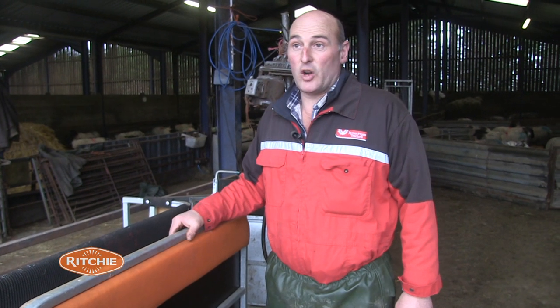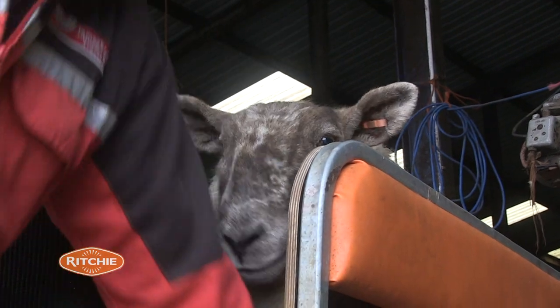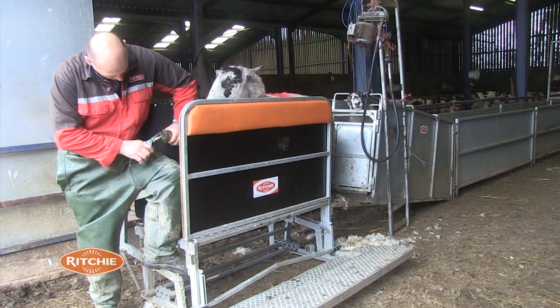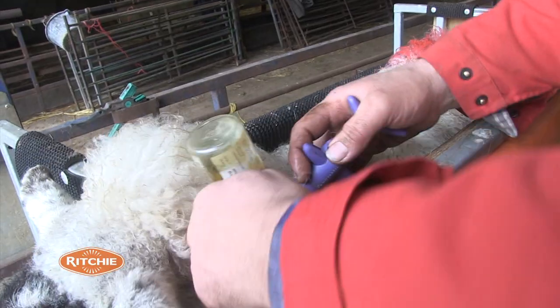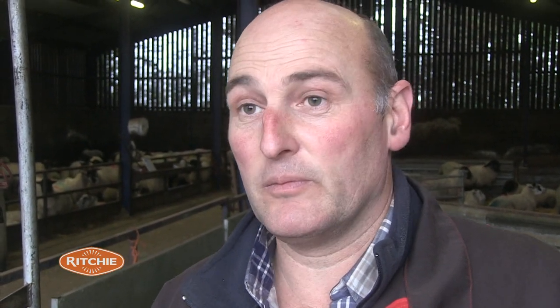To be honest, we bought a turnover crate before we bought this one and we haven't used the turnover crate since. We do all the feet and everything in this one. It's so easy to use — anybody could use it. I was recommended this and I would definitely recommend it to other people. It's a marvellous bit of equipment.